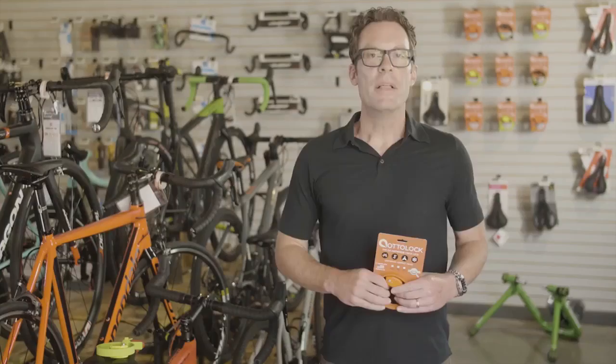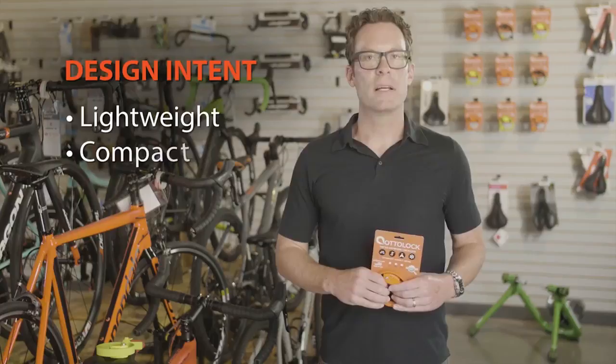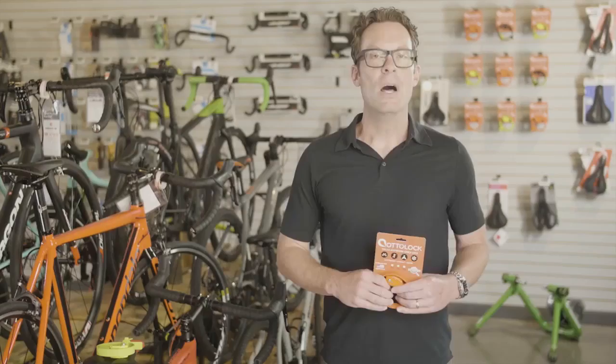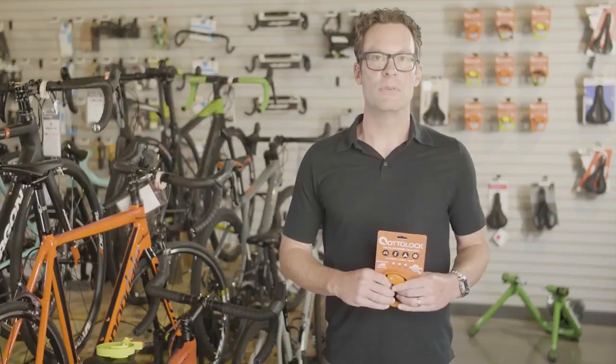I'm Eric Merck, Vice President of Sales for Auto Design Works. Today I'm going to give you the highlights of what you need to know to effectively sell Auto Lock. The design intent of the Auto Lock is to be lightweight, compact, and portable. It is designed for short stops before, during, or after a ride, and fits in a backpack, saddle bag, or jersey pocket.